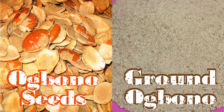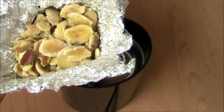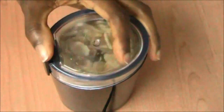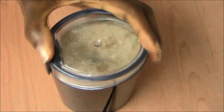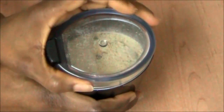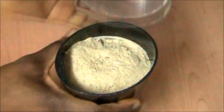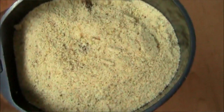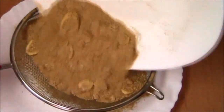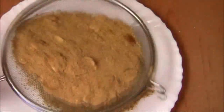All set — ready to be used in cooking delicious Obono soup. The next time I want to grind Obono, I start with the ones that did not grind very well. By now they are much drier and should grind better than before — much better! Then you go through the whole process of sifting it and setting the ones that did not grind very well aside till next time.